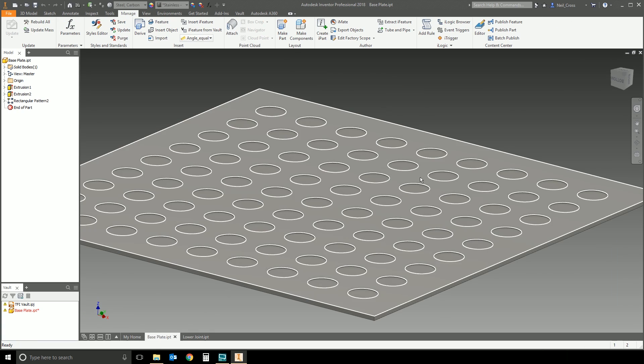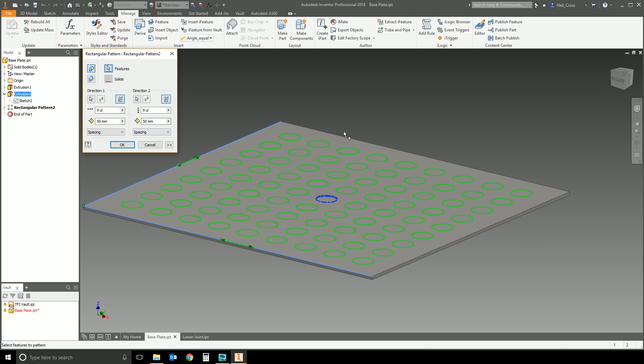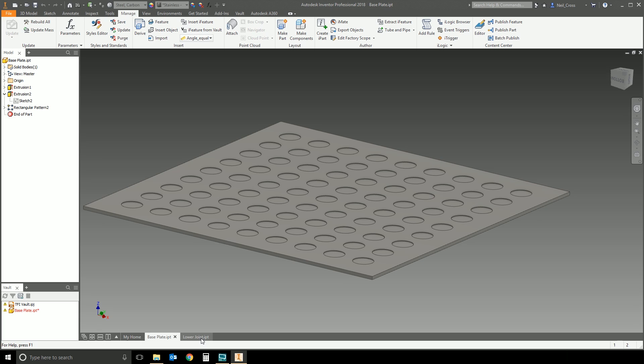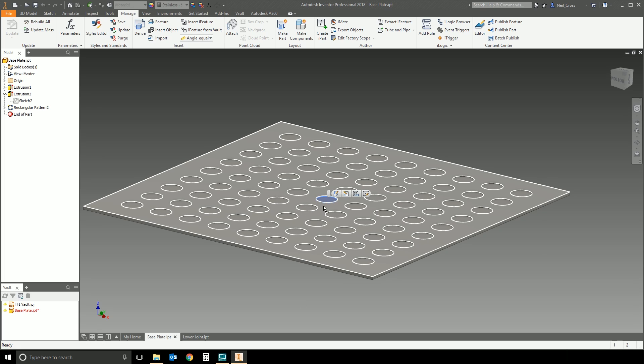So how do you do this? I've got a base plate here — just a plate with a circle extruded through, patterned around, something like nine by nine, 50 by 50. And I've got this little tube-type thing that fits perfectly into this hole here. I don't want to have to constrain it every time I put these two parts into an assembly, so I don't have to recreate the same constraint over and over.